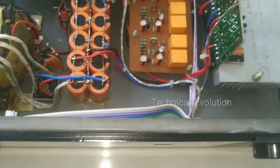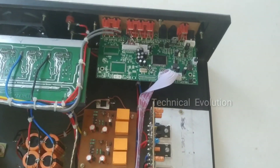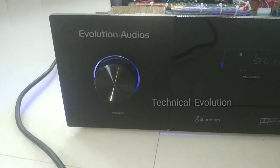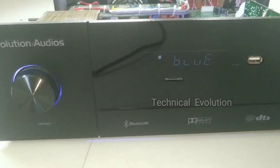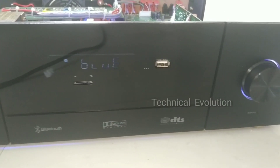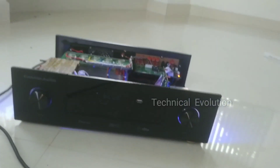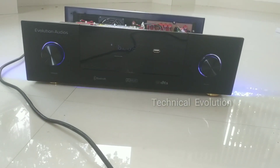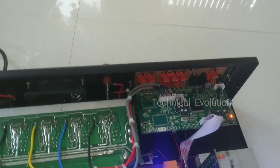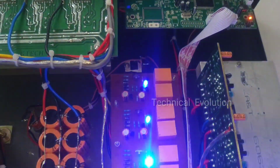We use a master volume and a sub volume. This is a good amplifier. We use the speaker for 70 watts per channel, and it can go up to 250 watts per channel. It is powerful. We use the blue LCD display, and there is also a white display option. It has AVR and quality.